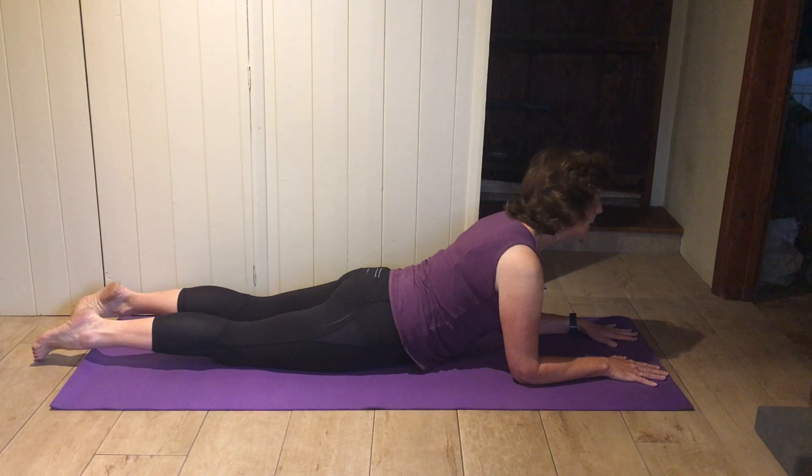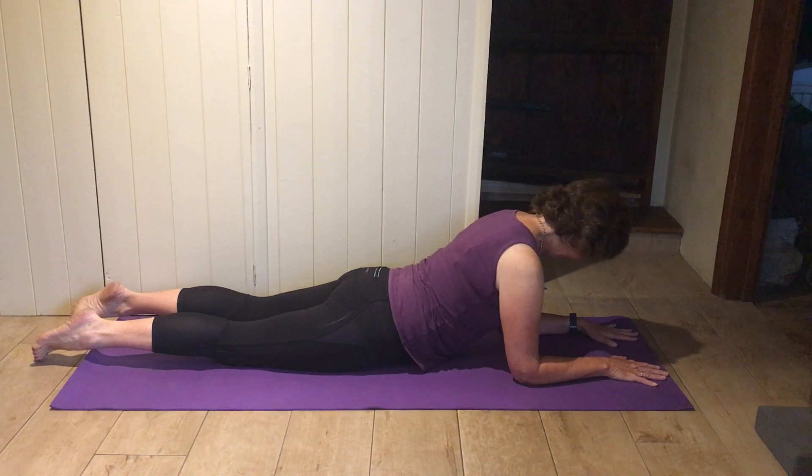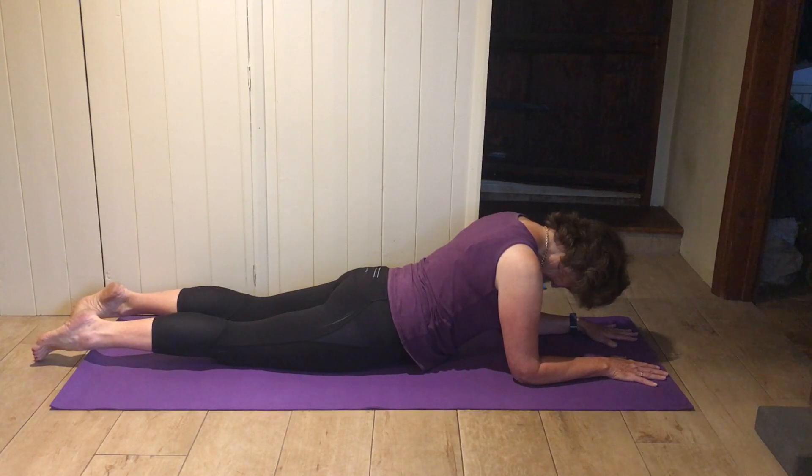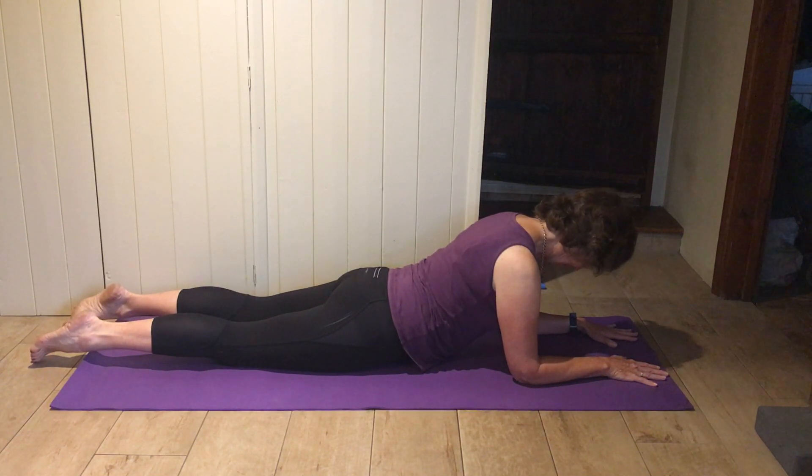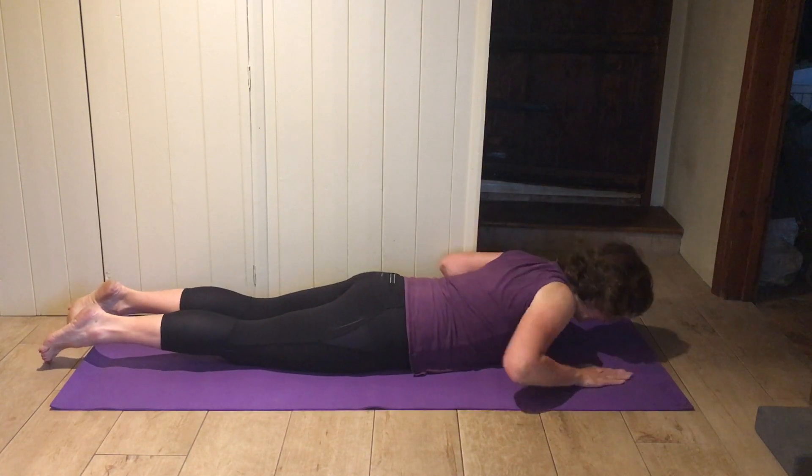Then bring your nose down, chin tucking in, back of the neck nice and long. Let your head drop — think of your head being really heavy, dropping down towards the mat, but you're still pushing your elbows into the floor. Then come up again — just uncurl, head just back into the middle. Then come up onto your hands and knees.